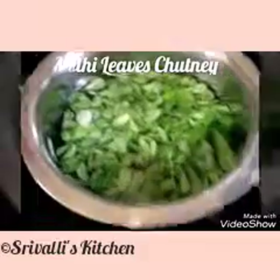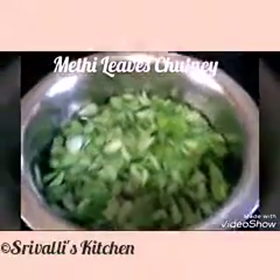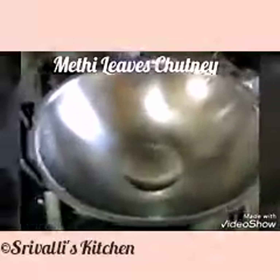Firstly, we have to remove the leaves from the stems, wash them once, and then we are going to sauté them and soften them up along with green chilies.